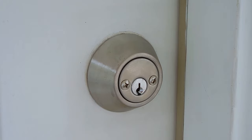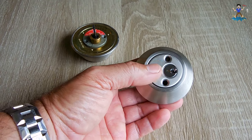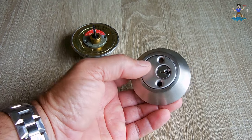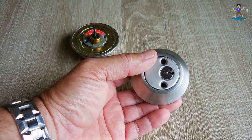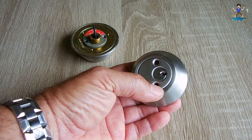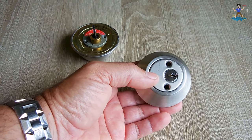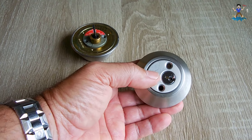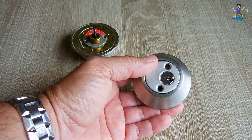The deadbolt's been removed from the door. It consists of two keyholes - one here and one on the opposite side - because there is glass located near the door. In case somebody breaks it, they just can't reach around through the glass to turn a latch and open the door. For this demonstration I'm only going to demonstrate on one side, and when I'm done with the video I'll finish the other one.